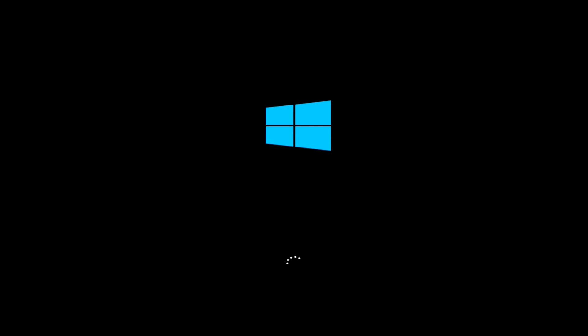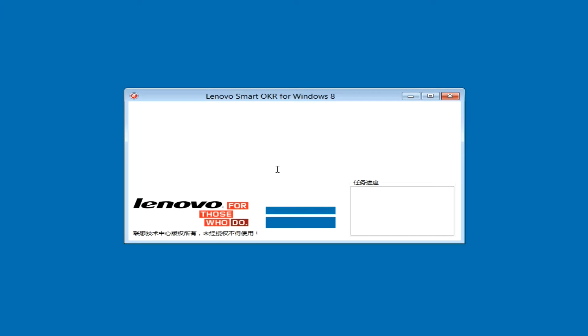My system is now booted with the Lenovo One Key Engineering DVD and you can see it is loading. Here you will find everything in Chinese, but don't panic. You just need to check the dialog box and click on the button. You can also use Google Translate, take a snapshot of the screen, and find out what is written.